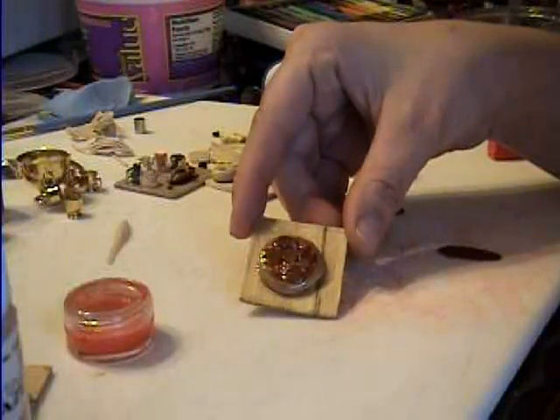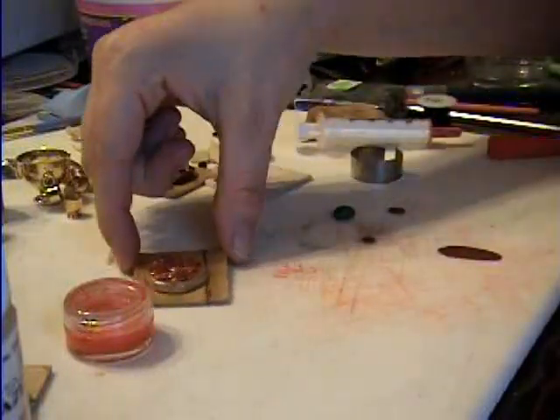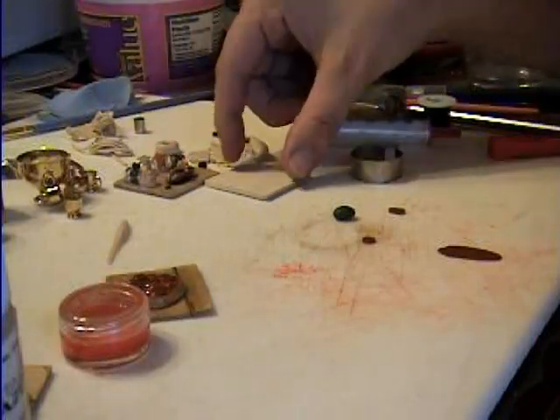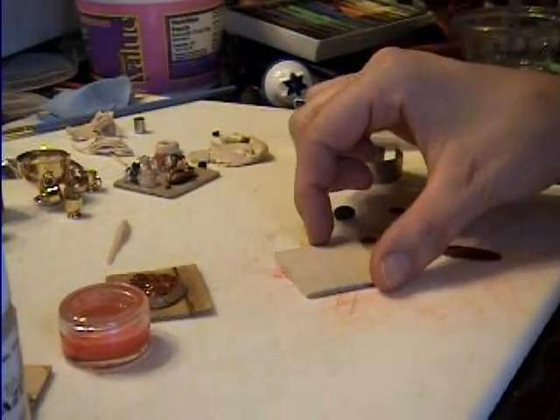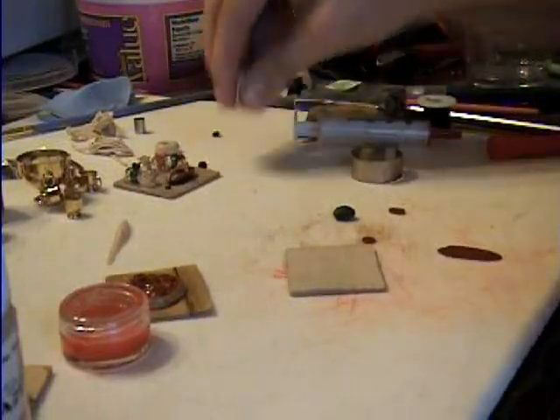We're going to be making a little pizza today. I have a little wooden tray here, and that's what I'm going to put it on.